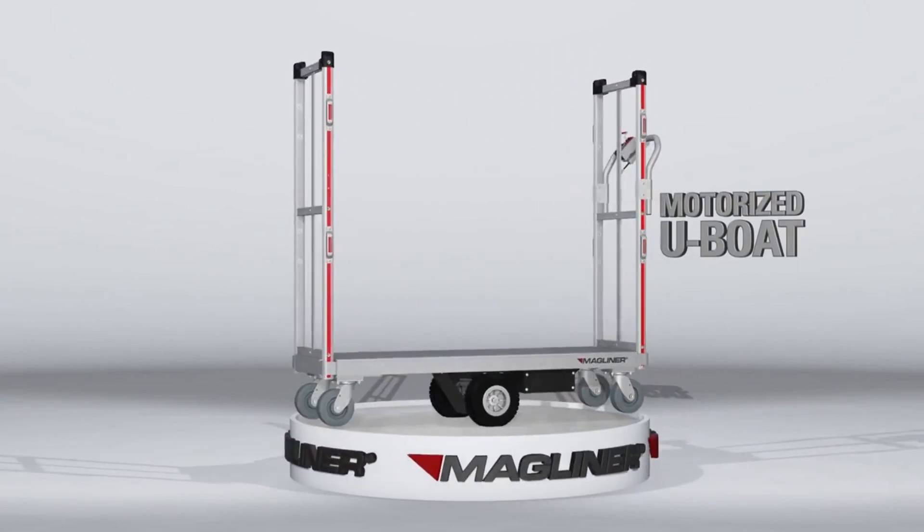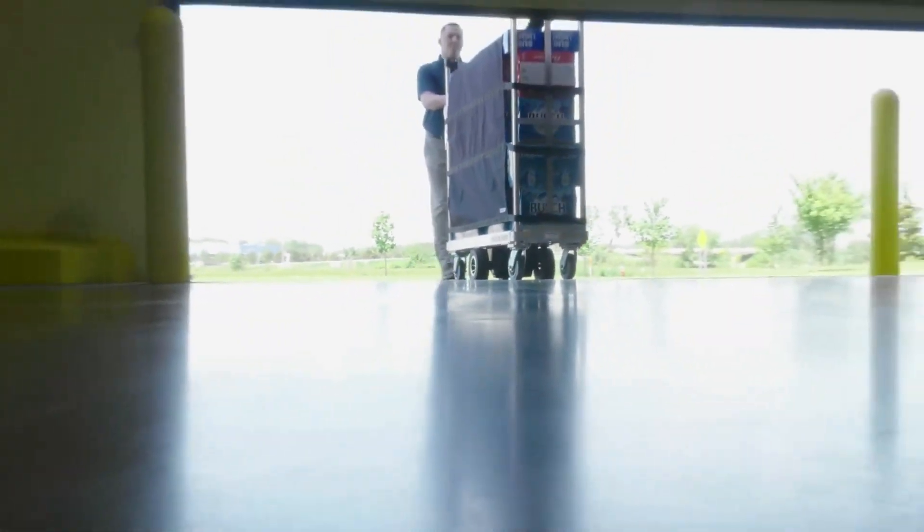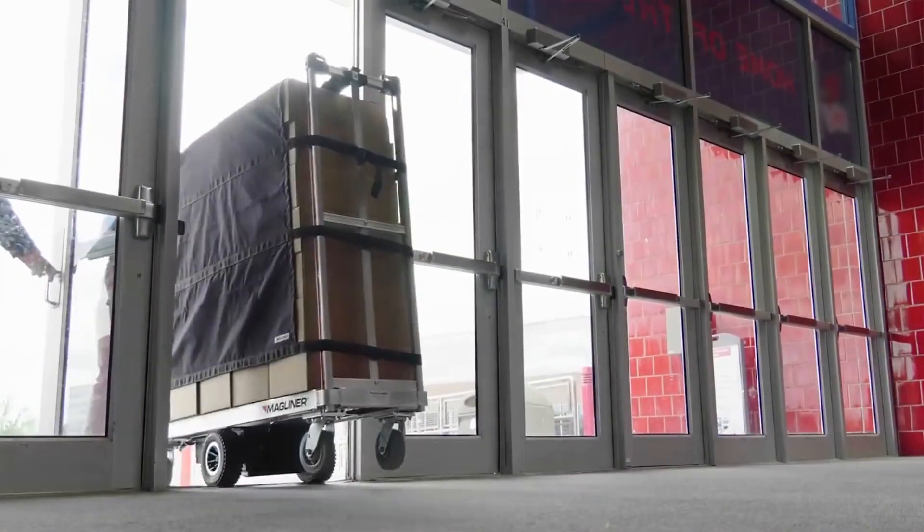Introducing the new motorized U-Boat from Magline, giving you the power you need when pushing a heavy load over long distances, up inclines, or over those tough-to-navigate thresholds.